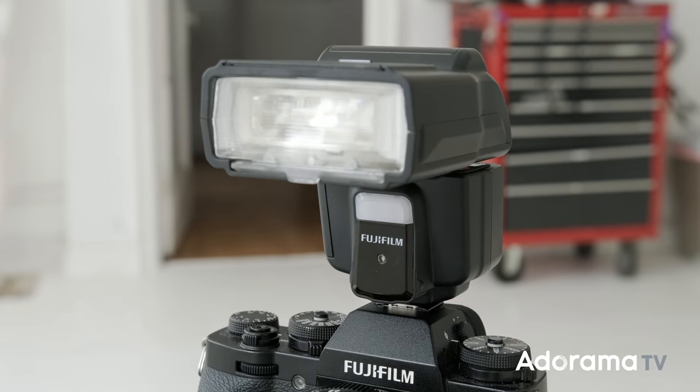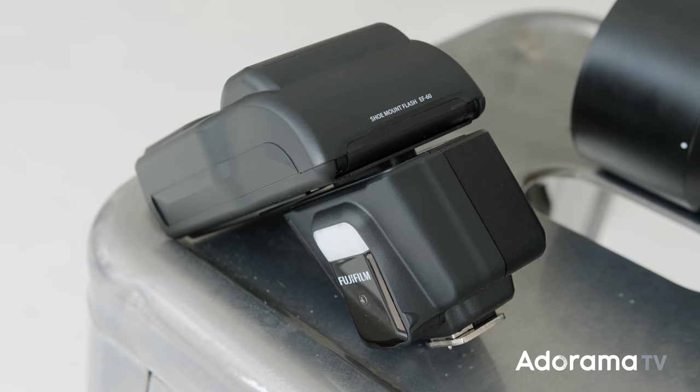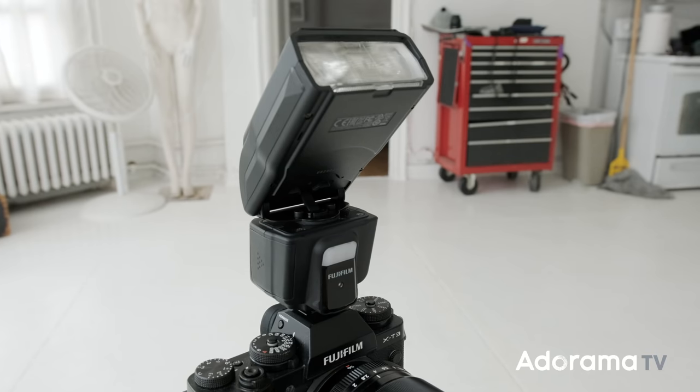Hey, Seth Miranda here for AdoramaTV in my studio in Manhattan, trying out the new Fujifilm EF60 flash and EFW1 wireless trigger. I'm a fan of small flash, so when I saw this coming down the line, I was like, let me take a crack at that. Right out of the box, let's take a look at some of the specs.